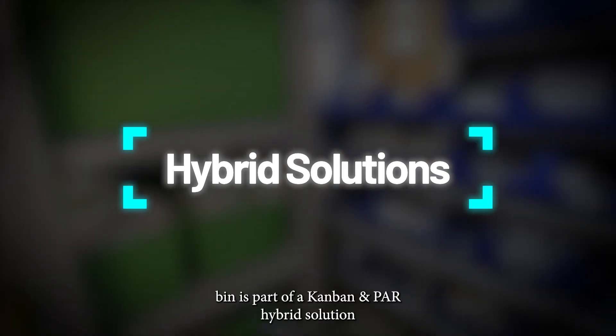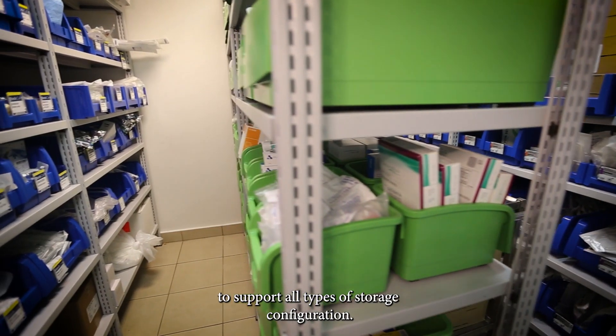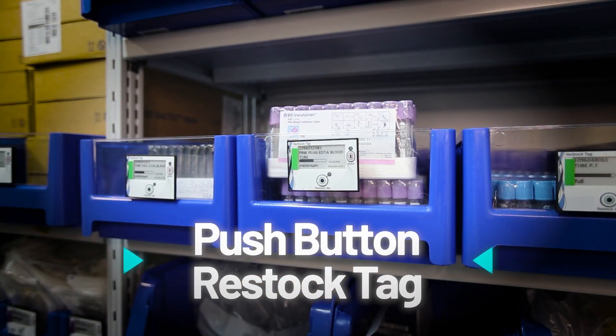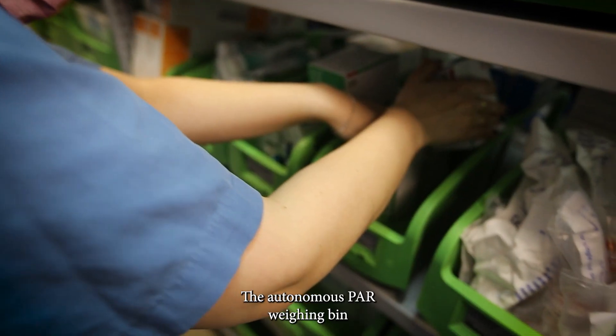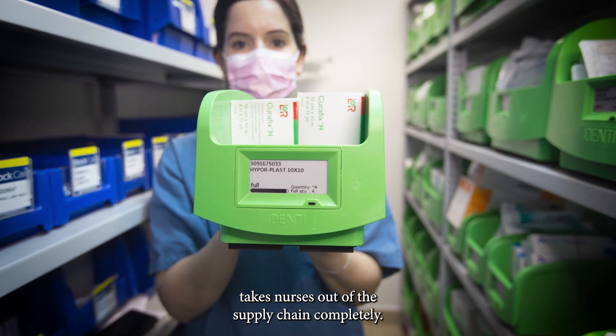Our weight-based bin is part of a Kanbin and PAR hybrid solution to support all types of storage configuration. The Autonomous PAR Weighing Bin takes nurses out of the supply chain completely.